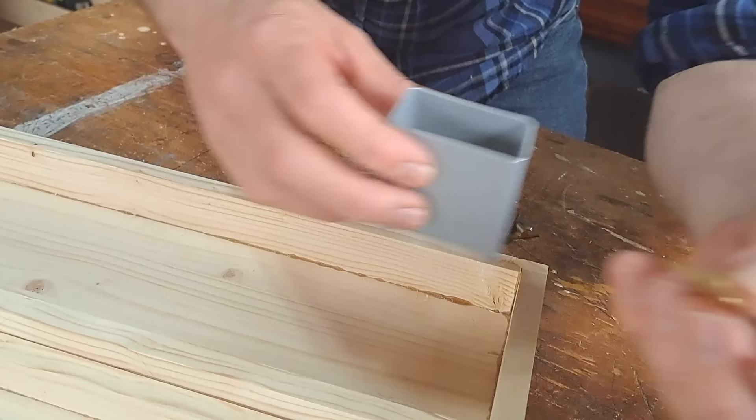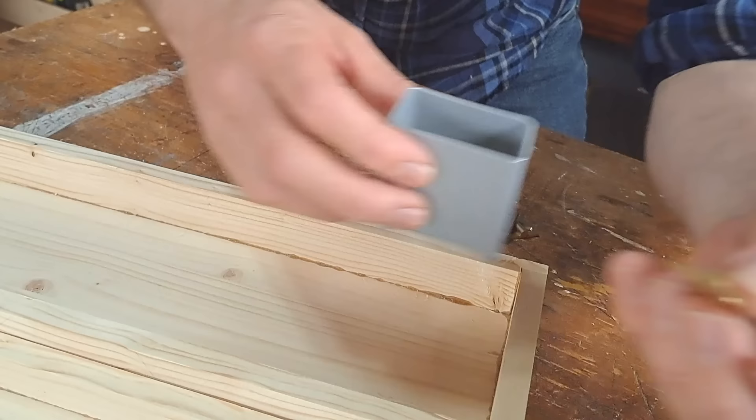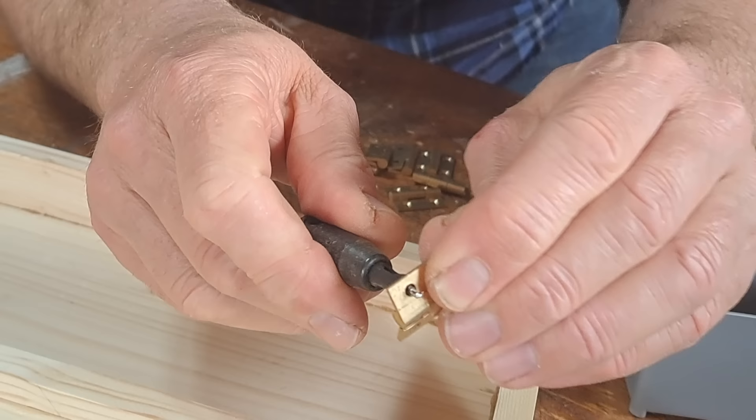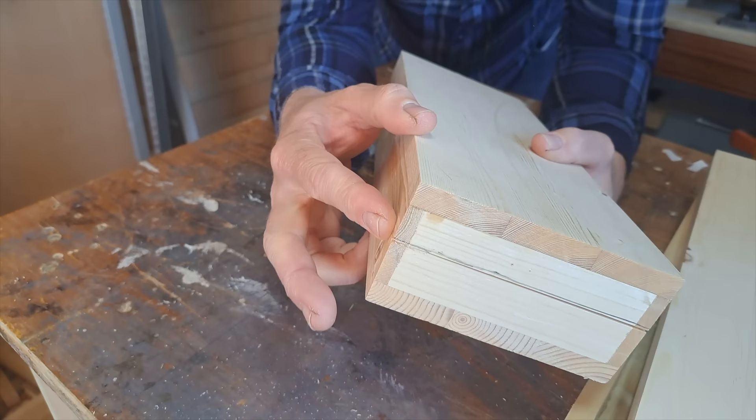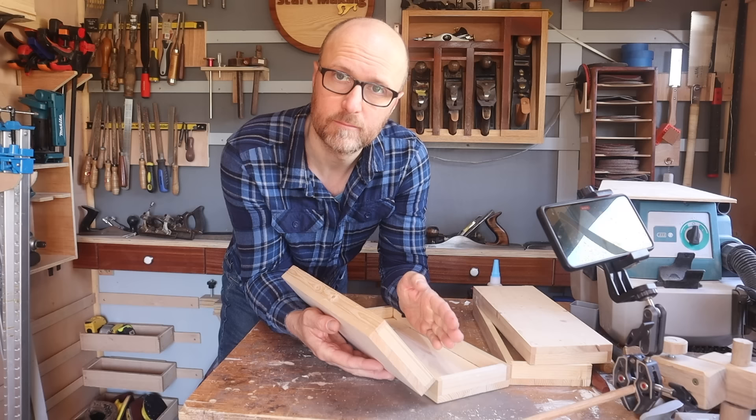I've got these small hinges and some small screws. And one of the priceless additions to any workshop — the self-centering drill bit. Basically, when you push it down into this, it will find you the centre. There is a trick that will stop this happening — you see it's flush on one side, not on the other. That's purely because one of the hinges I've set is around about a millimetre out of whack.